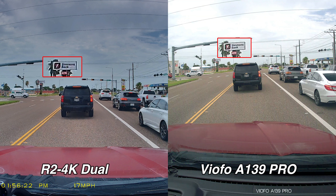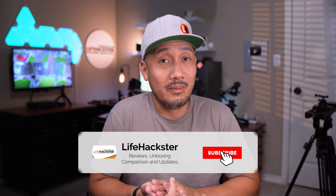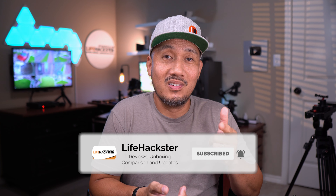I'm hoping that Rove can improve the video quality on this dash cam. That's it for this video — thanks for watching.